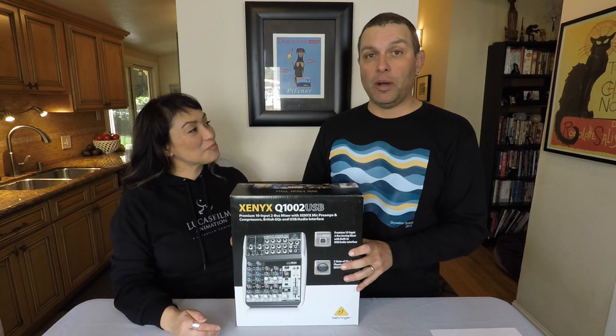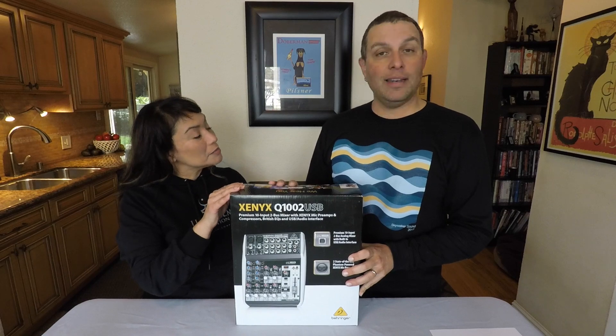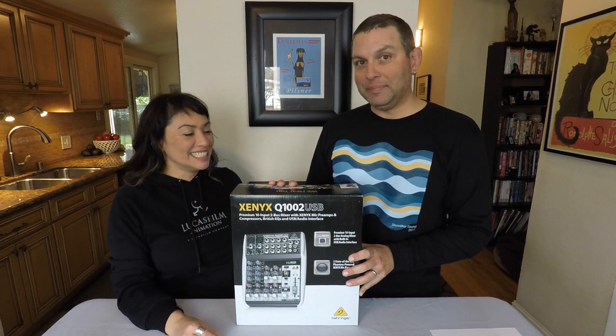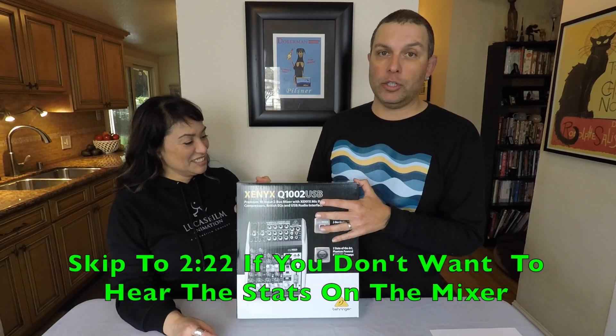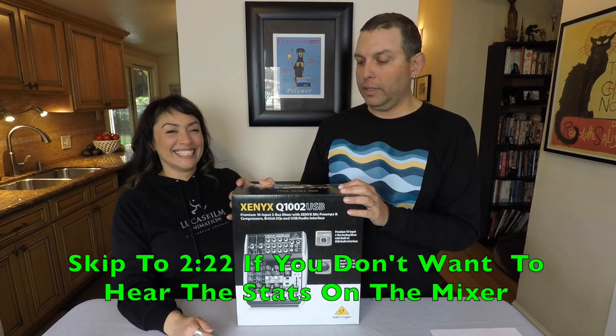Now the funny thing is I wanted to get a small one that would be really portable. This is bigger than I thought it was going to be — not nearly as small as I expected. So we're going to go ahead and unbox it and show it to you, and when we do set it up, we'll splice that in and then give you a review on it.